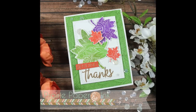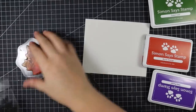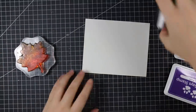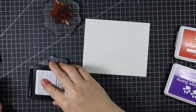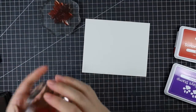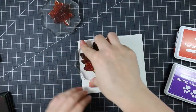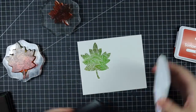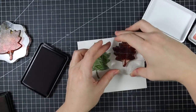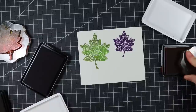Hello everyone, Amy R here with Prairie Paper and Ink. I couldn't get last week's color throwdown challenge out of my head. I already posted a video using the colors but I wanted to make a second one — even though as of posting this video the challenge will be over and we'll be starting a new one early Wednesday morning. Certain color combos just stick with a person, and I wanted to use the Simon Says Stamp Ornate Leaves stamp set again.